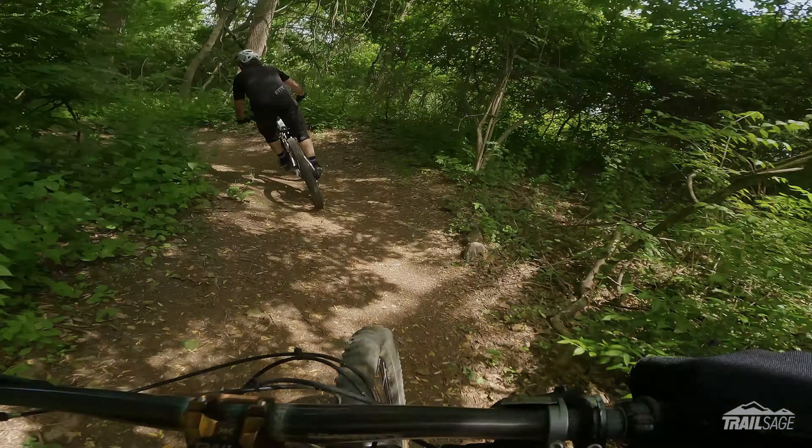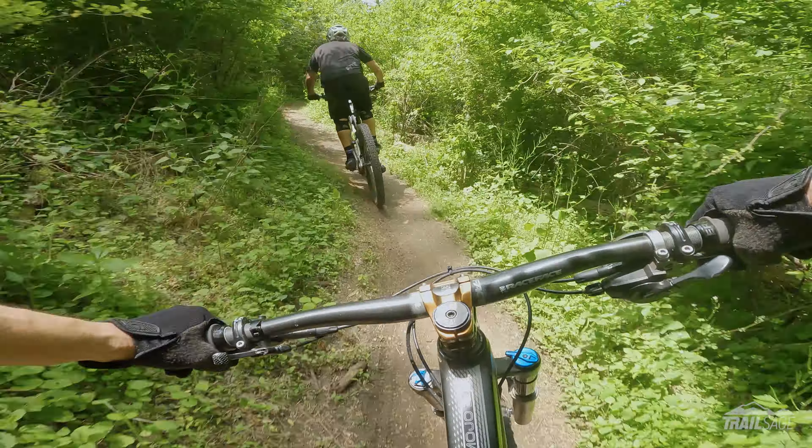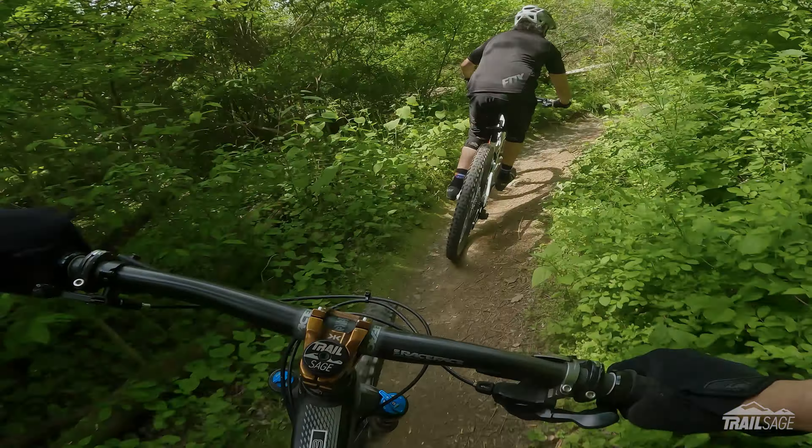Then there's a little drop off right here. You can send it right off this little rock nub. It's a little loose — it's dry today.